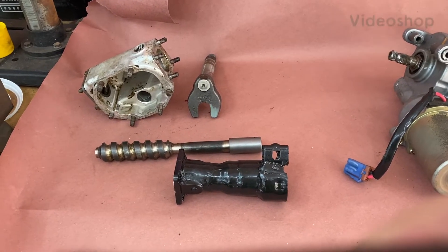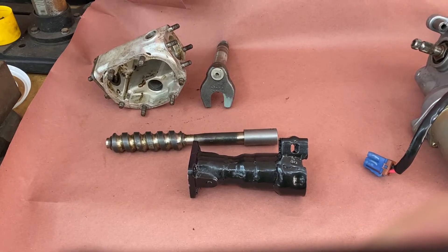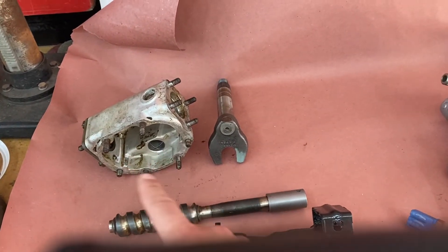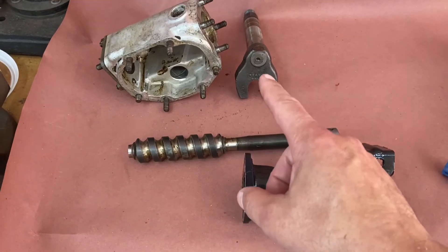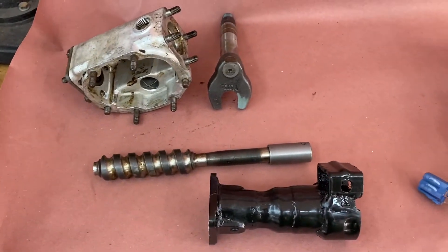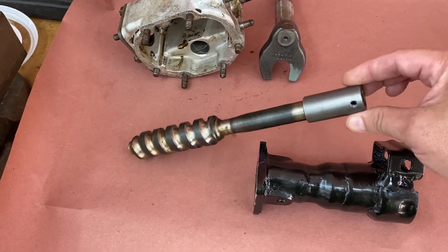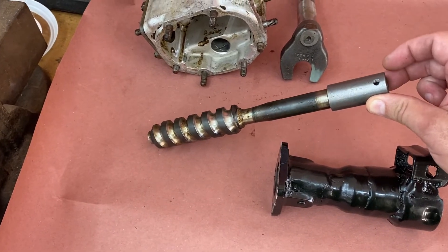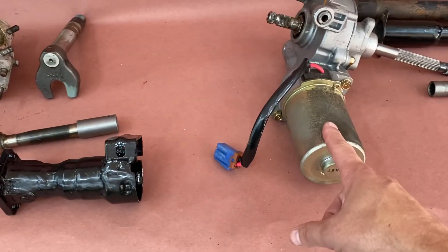We're back with installment number two of the power steering fabrication. I just want to walk you through the different parts. We got the original steering box, the sector shaft right here, the little gear that goes back and forth. This shaft was much much longer and it's been cut down. There's a little Borgeson connector, a straight connector here that's going to get welded on. One end is 3 quarters, the other end is 11 sixteenths spline, 36 splines for the Saturn Vue box that's over here — the power steering box.